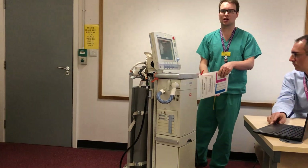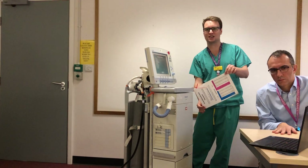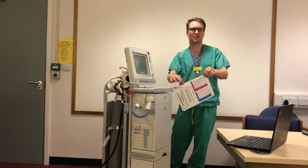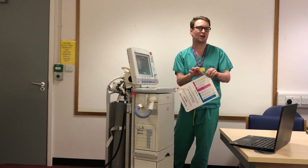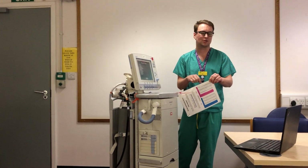Regarding tidal volumes, you're looking at an ideal body weight of 6 to 8 mls per kilo. There is on most ventilators — obviously the ones that are normally in ITU — we've already got laminated sheets for that as well. So if you know the patient's height, you can work out what their normal tidal volumes are going to be.